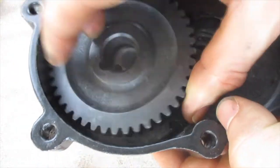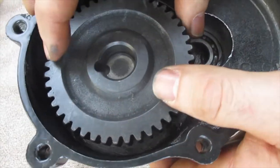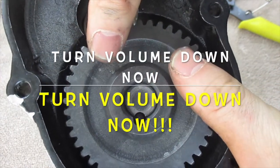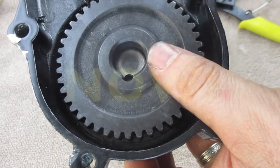Now once you have that, you're going to have that little pin — you're going to need that in place. This fits super tight, so make sure you have that pin in there, get it lined up, and then we're actually going to have to pound this into place. If that pin's not in there, you're going to have a hard time getting it out.